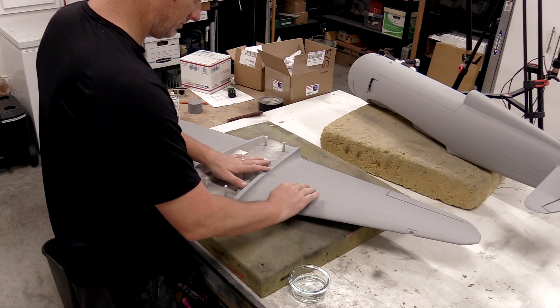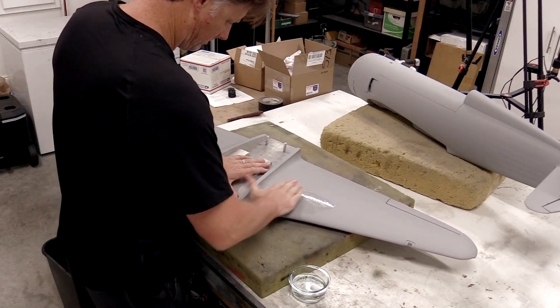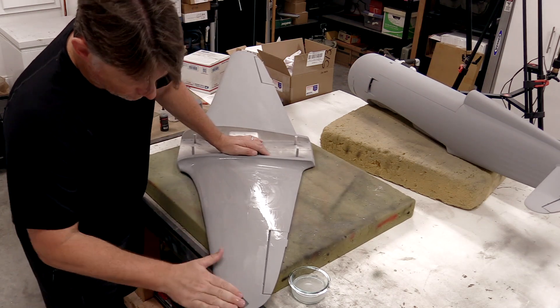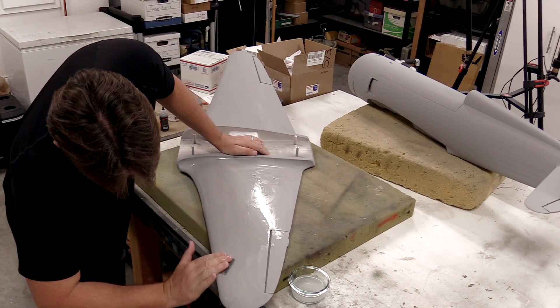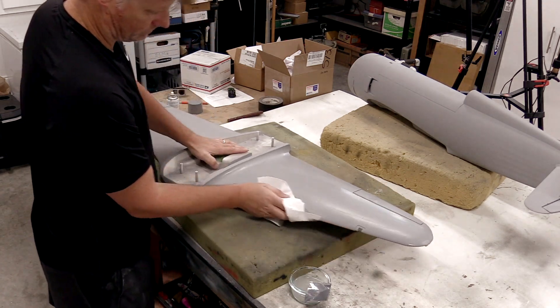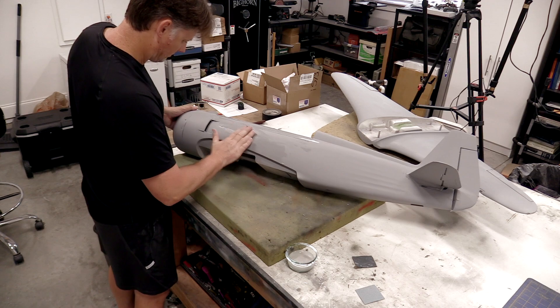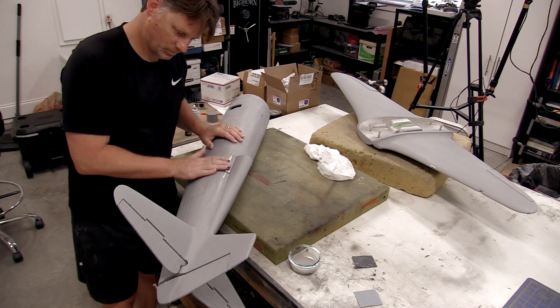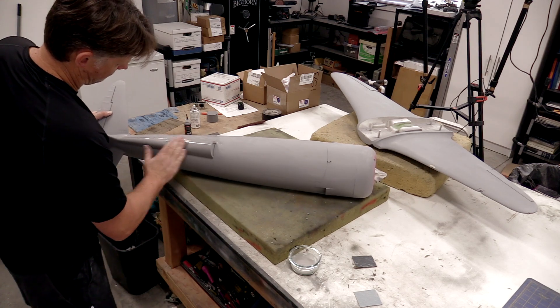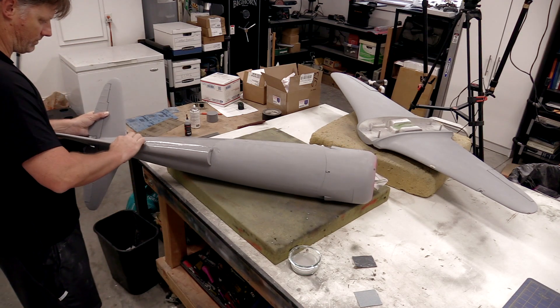The last step in the preparation process was after the final primer coat to wet-sand the entire airframe with 600-grit sandpaper. It is important to use wet-and-dry sandpaper here as normal dry sandpaper won't work well once water is applied. It's mostly a light sanding at this stage since all of the hard work has already been done — we're just preparing the surface to receive paint.